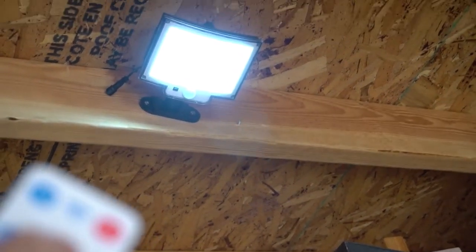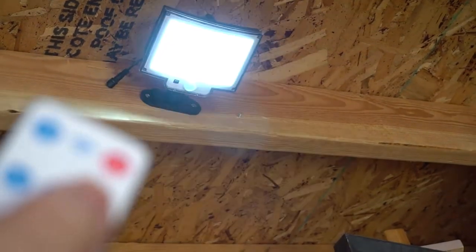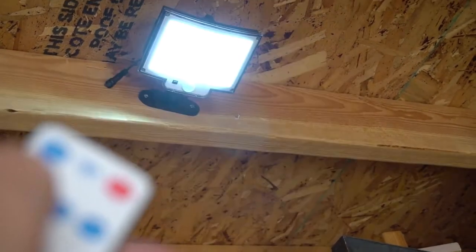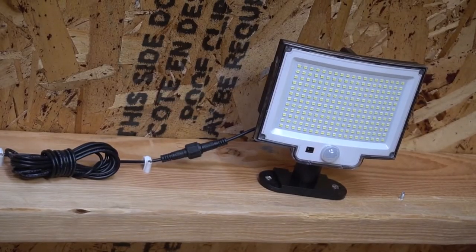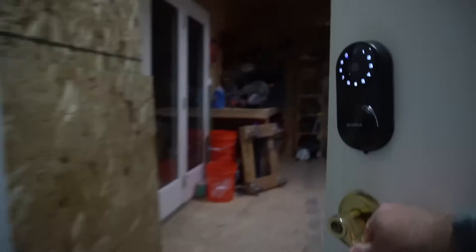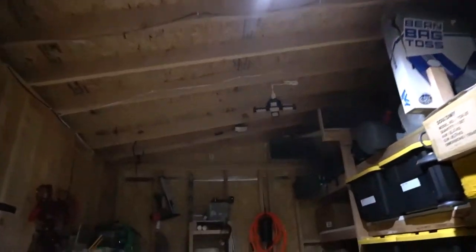Without it plugged in, I can turn it on just to show you the different brightness levels — you've got high, medium, and low, and then on and off. But again, these will only come on when it is not light on the solar panel, so no extra light during the day. But I really like this for my shed — it's perfect when I go in at night and I can see what's going on.